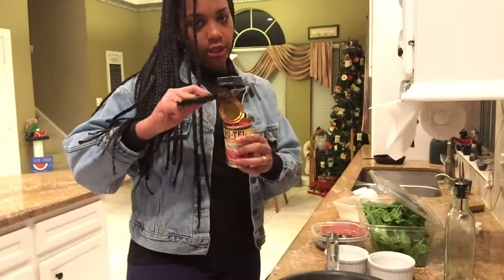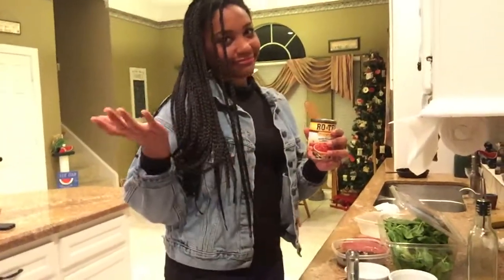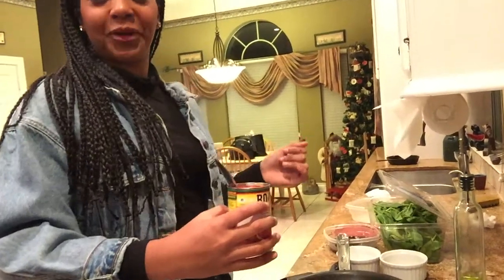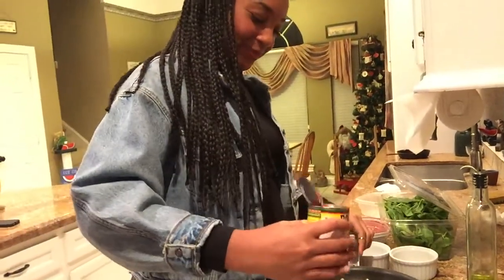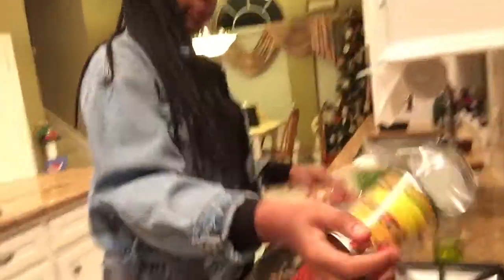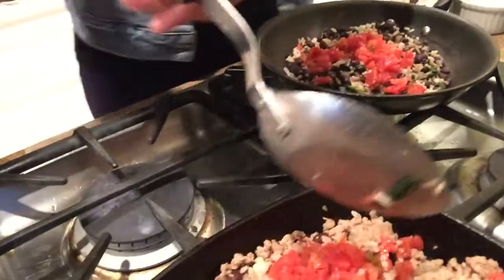There we go! A little trick with opening cans — if you don't want to slice your finger, just use the can opener. Good move, Maddie — giving life hacks! We should do a life hack video. I watched a lot of them while researching.